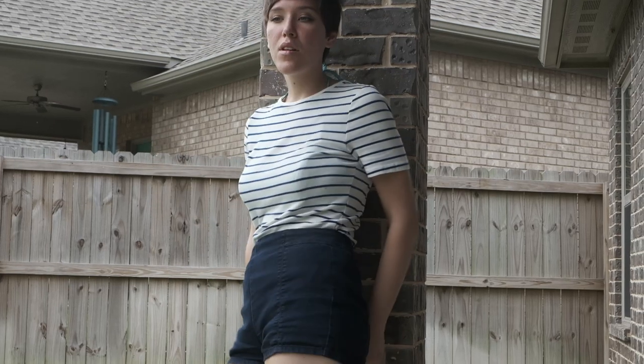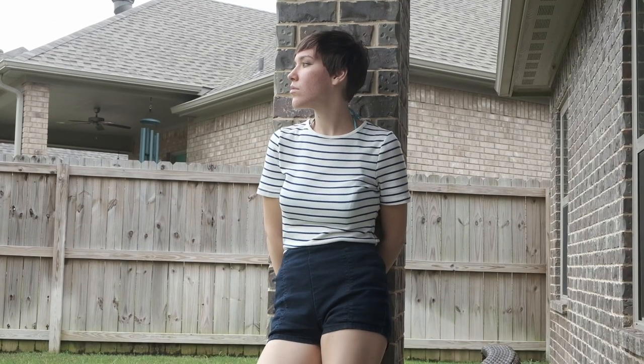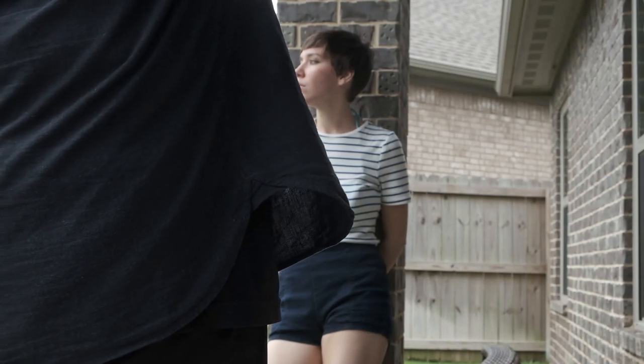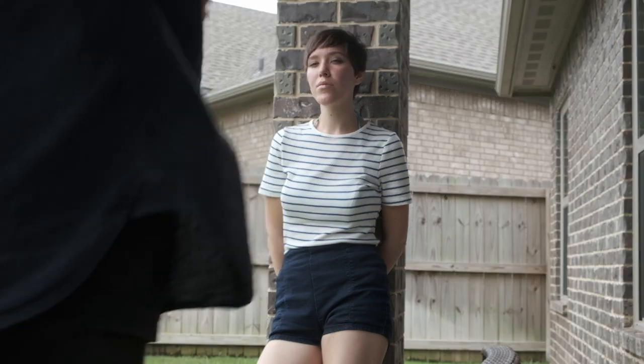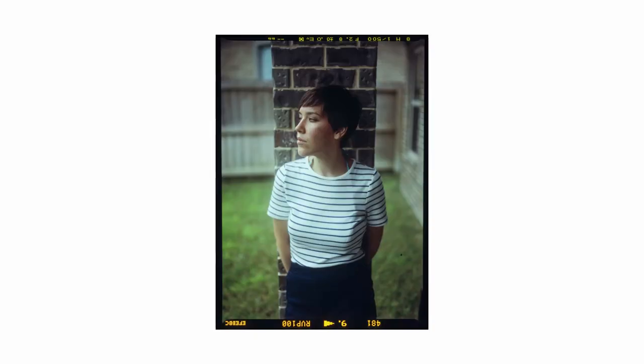So I went with the intent of pushing these shots to 200 ISO, which I did. I also decided to bring along some Ektachrome and develop it in standard E6 chemistry. For these I used a Unicolor E6 kit I got from FPP — the Film Photography Project.